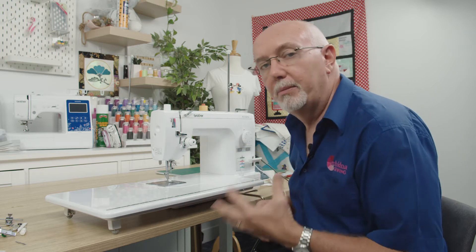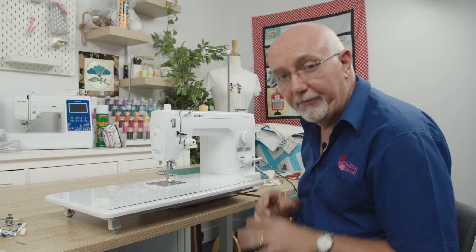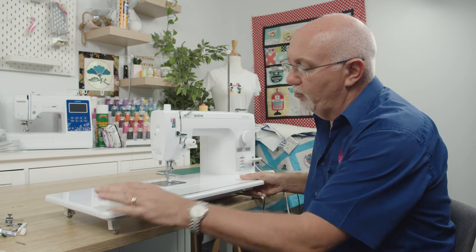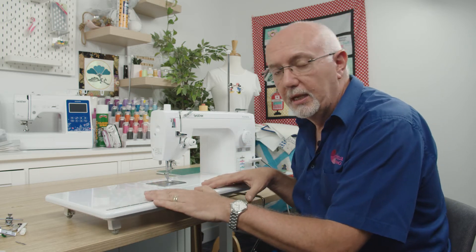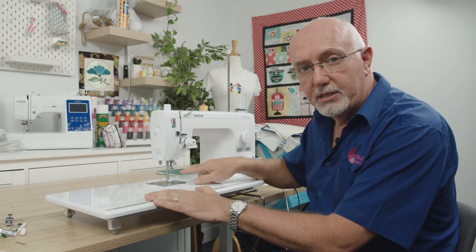You've got your reverse mechanism here — a very standard industrial feature. Thread trimming is also included: a really high-speed thread trimming function that cuts the thread when you've finished your seam. There's a needle down pivot function too, and it comes standard with this fantastic wide table, which gives you a great support surface — particularly for quilters.